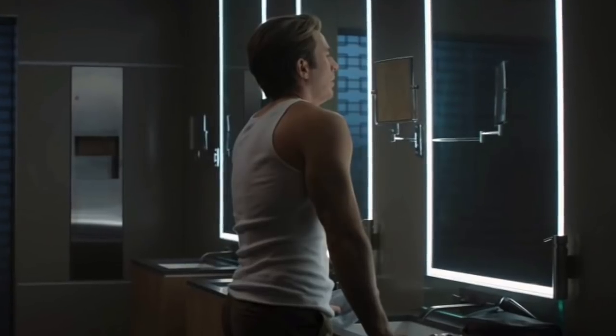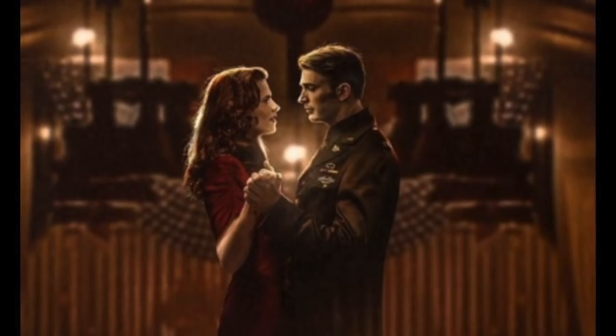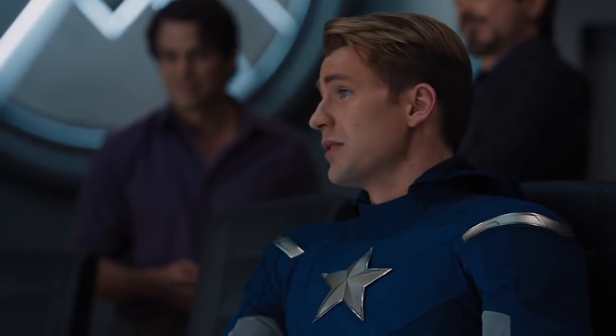Why did he do it? I'll tell you why. That time-traveling son of a gun knew that he would see Peggy, and he knew that when he saw her, he needed to be smooth — and not just in the face, but everywhere. I understood that reference. Because he's a gentleman.